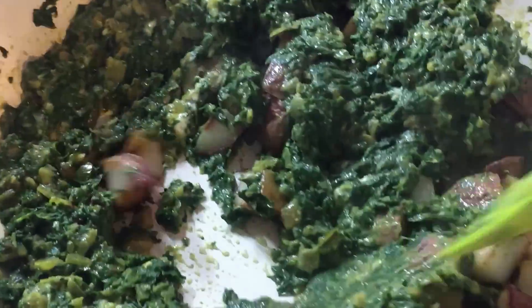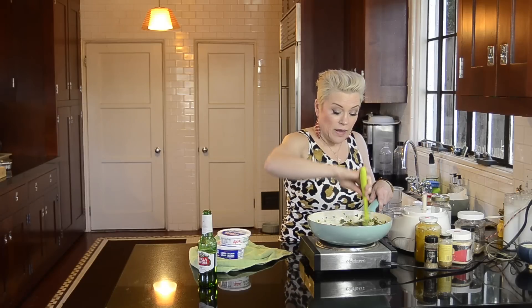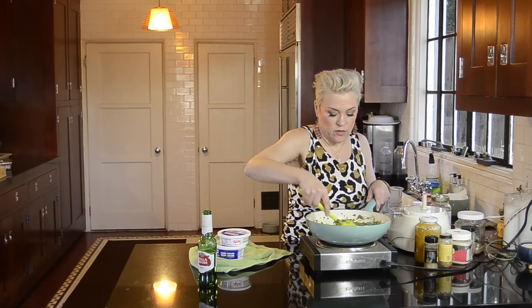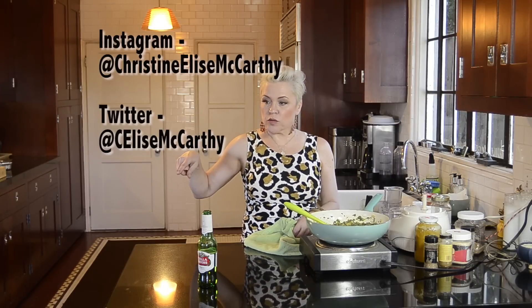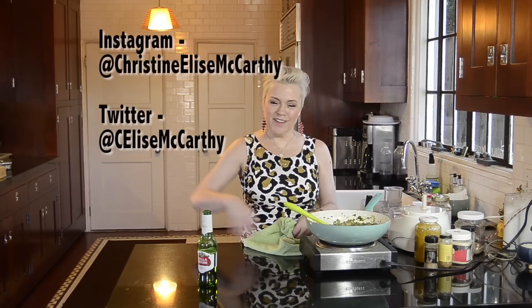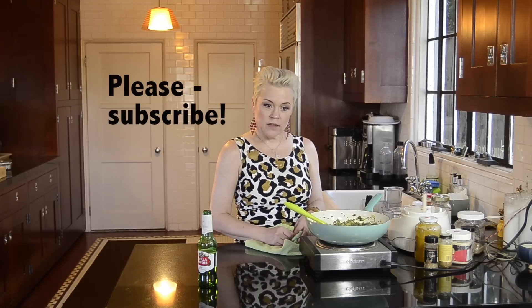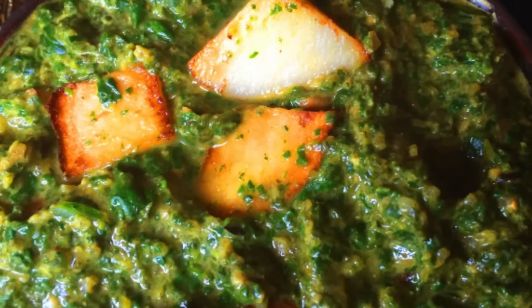That is my recipe for aloo palak — a creamy spinach curry with potatoes. And that is it. Thanks for watching. Please give me a thumbs up if you like it. I welcome commentary — if you have suggestions or things you'd like me to try to make, I'll be happy to field those. This is my Instagram and Twitter account. I do a whole full-life exposure there of my career, things I think are funny, my dogs, and my life — not just food. Thanks so much for watching. Until next time, bye!